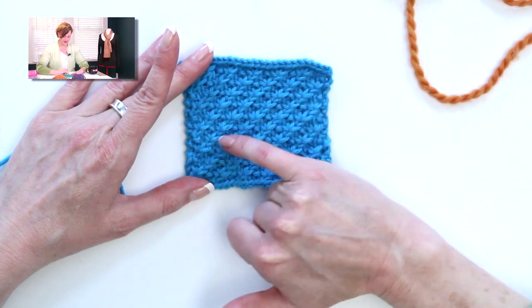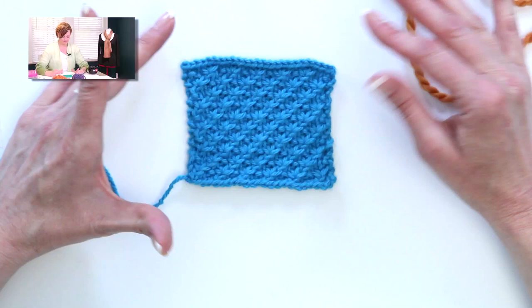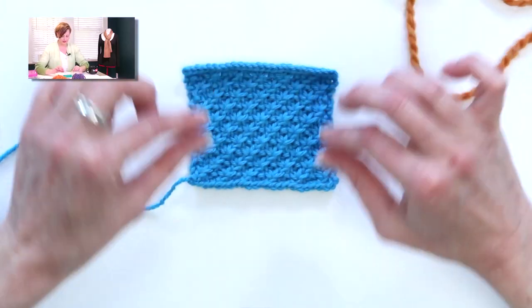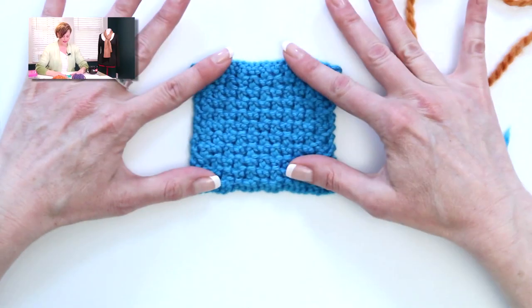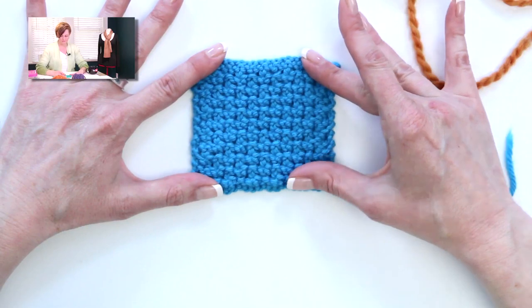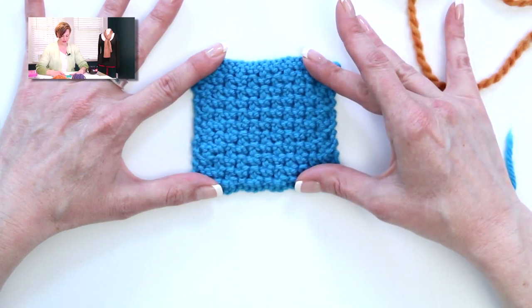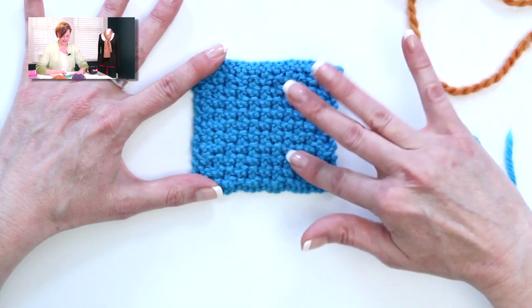Let me show you a different example with a yarn that's not as fuzzy. You see you have the diagonal lines, and the fancy little flowers growing up out of the diagonal lines. We do have a little bit of curling going on here. This is much easier to see — the back of the work is textured, but without the fuzz of the wool and alpaca yarn, you can see this is much more of a distinctive pattern.